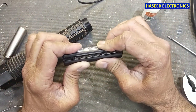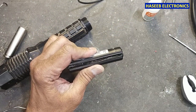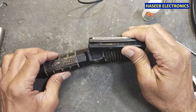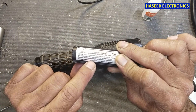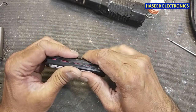We will allow it to dry. It is a very good brand — Pelican 7060 LED. It is an American brand, Pelican Products, California, USA. From this side, it is dried.